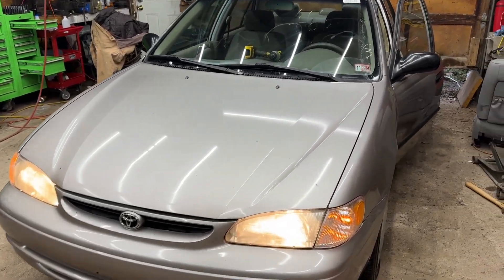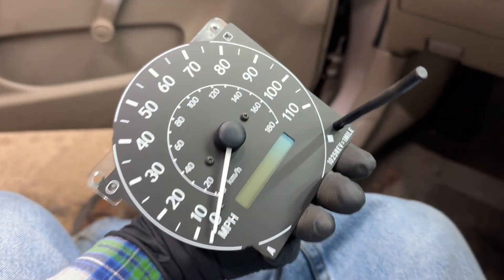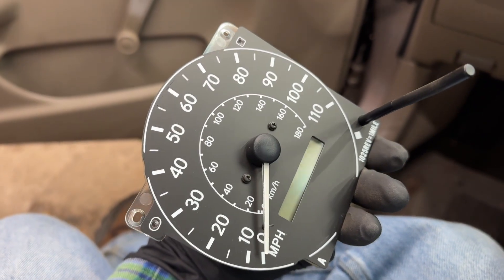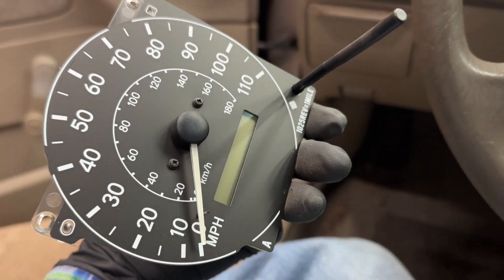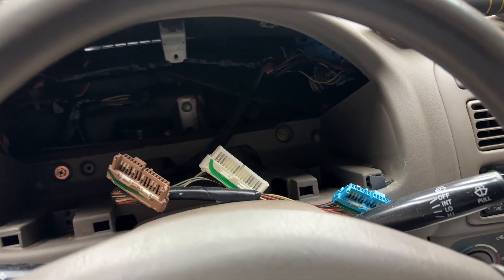Hey everybody, Drew here and you're in my shop with this 98 Corolla. This has a common, or somewhat common, issue where your odometer will go blank and you won't have a speed readout, and it drives all jerky and it throws a check engine light for the speed sensor — but you've changed the speed sensor on the back of the transmission and that doesn't help.